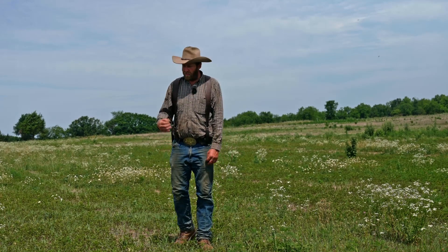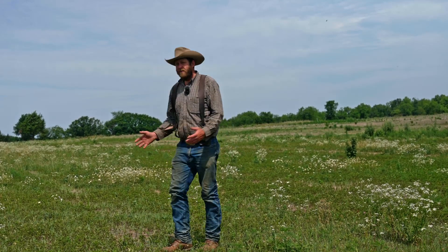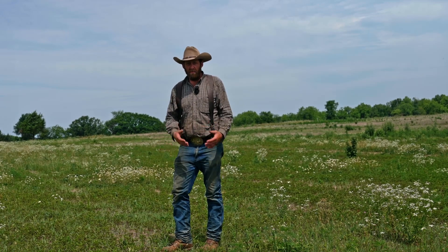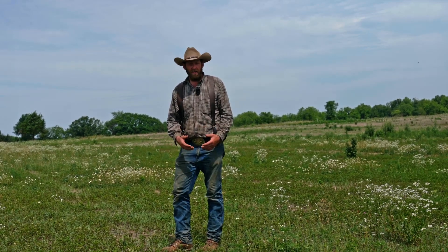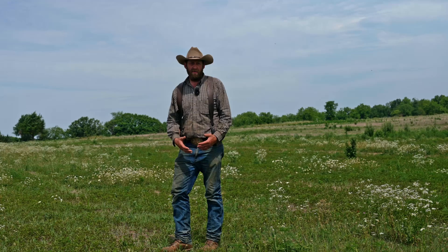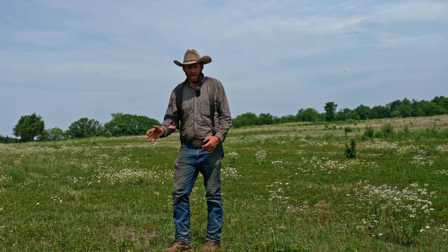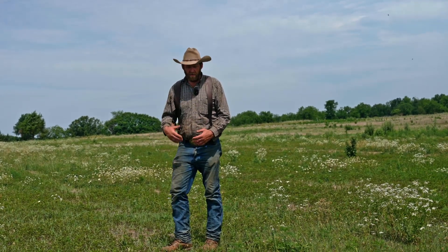In this field here, I would say we have a good stand. Go to a bare spot, find some seedlings. Look at your videos and pictures, make sure you've got it identified correctly, because there are a lot of look-alike plants that could be out there in your field. Look at those little features, then start looking across your field in general and evaluating how close your plants are together.